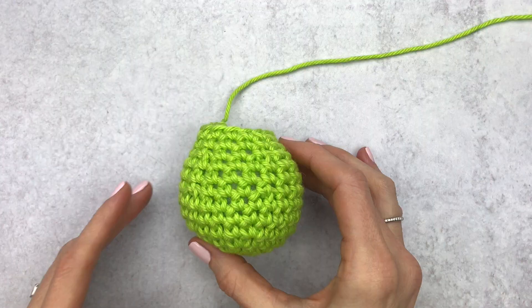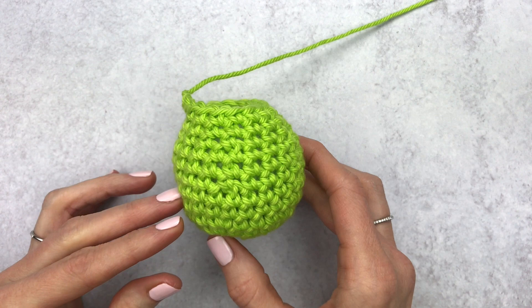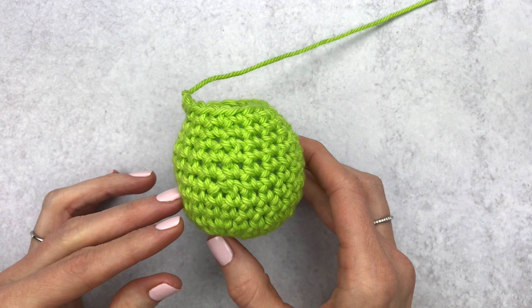I hope this video helps you make hole-less amigurumi pieces — that is my goal for you. If you like this video, please give it a thumbs up, subscribe to my channel for weekly videos, and check out yarnsociety.com for free patterns.